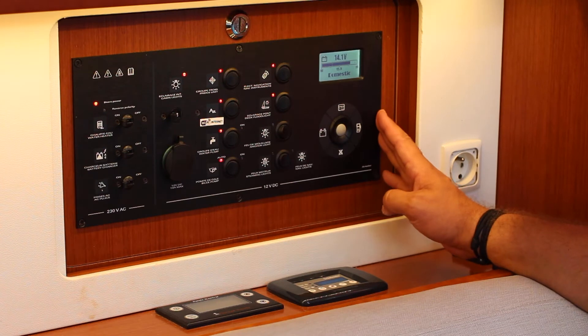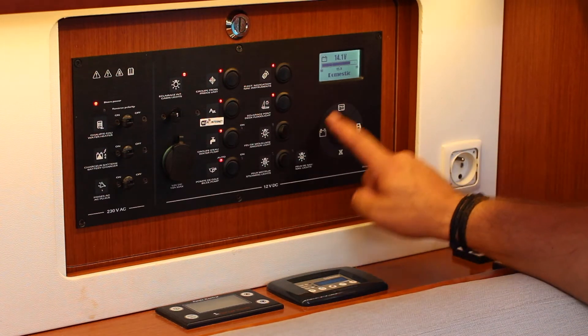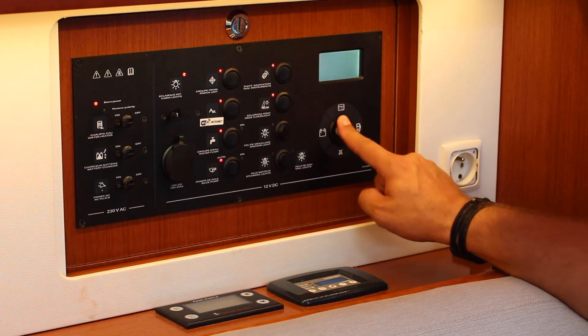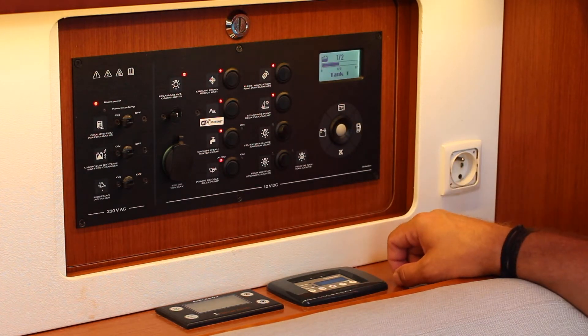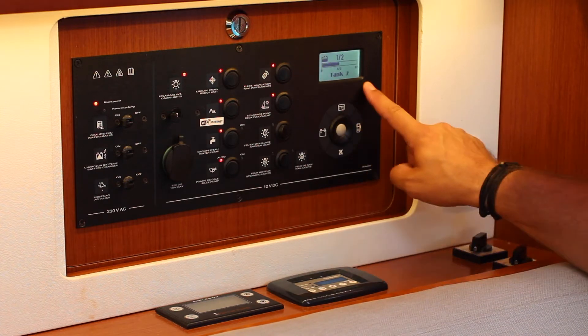This panel displays the levels of either your battery, water tank, or fuel. To test one, press the button relating to that option. Press once for tank 1 — there are two water tanks to check on board Nelly — then press again for tank 2 and it will show you your level.